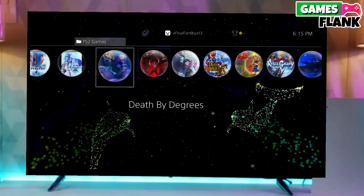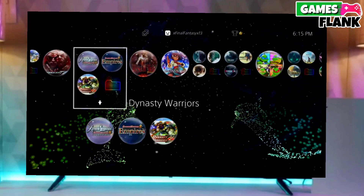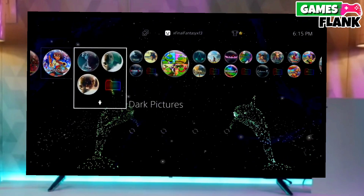After jailbreaking your PS4 successfully, you just have to activate GoldHen, and then boom — you can now enjoy your PS4 with lots of fun things.